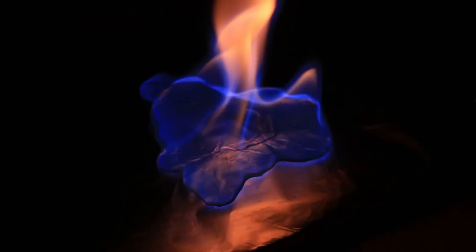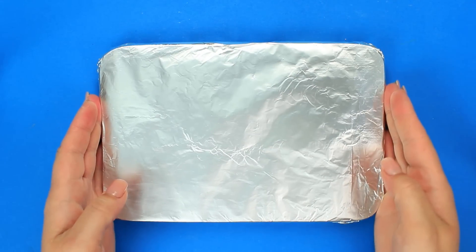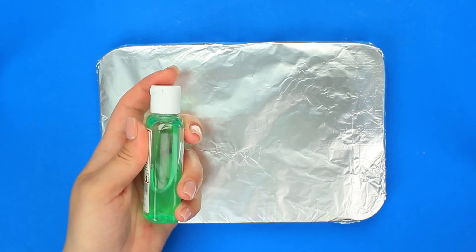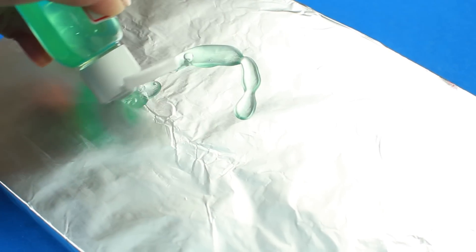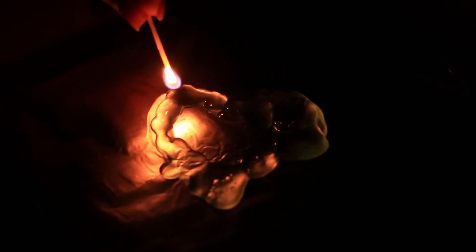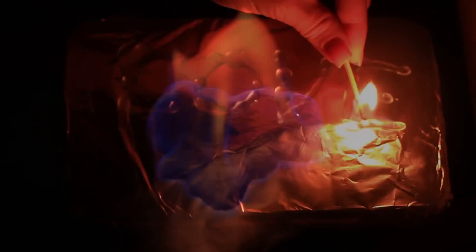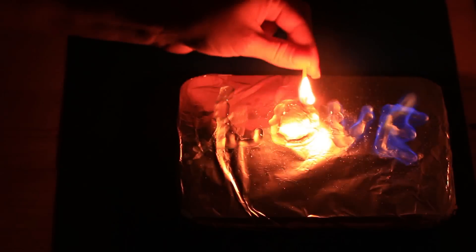We'll continue playing with fire — make a burning heart and phrase. Take a wood board wrapped in foil and hand sanitizer. Pour it on the foil and try to make an image or a phrase. Light the heart. The sanitizer contains alcohol, that's why the heart starts burning. The blazing phrase is very impressive.